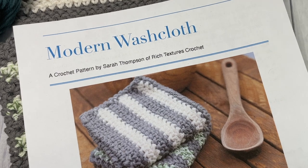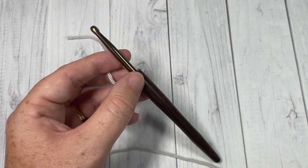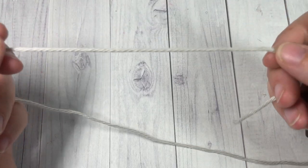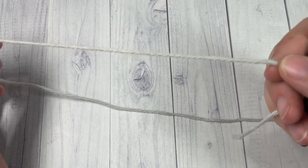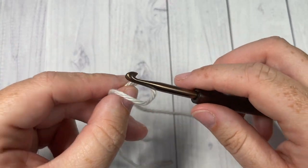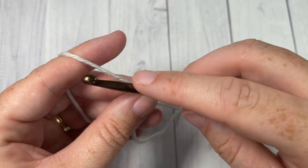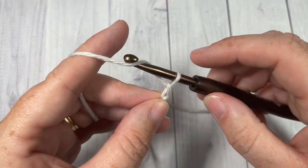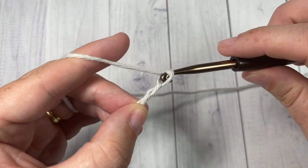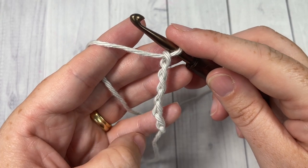Our washcloth pattern today is worked in rows. You're going to start by taking your color A and making a slip knot, then work a foundation chain. For our foundation chain today I chained a total of 30. If you would like to change the size of your washcloth you're more than welcome to — you can use any stitch multiple to do that.